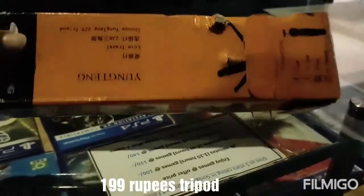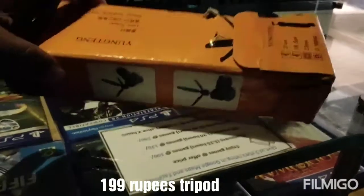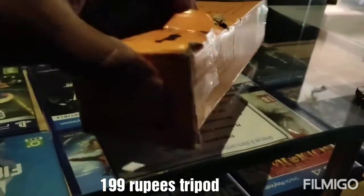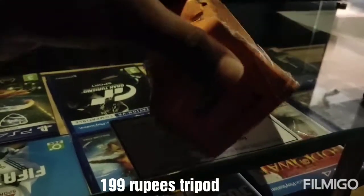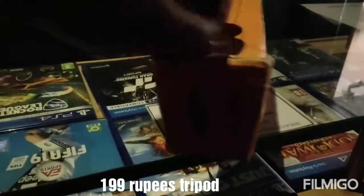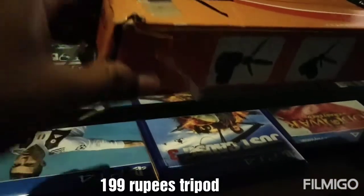Hi all, this is one of the most value-for-money tripods in India. This one is just 199 rupees and I purchased it from Amazon for the same price. I was looking for a value-for-money tripod for outdoor use, so I ended up purchasing this product. The packing is not that great — we can't expect great packing from products selling for just below 200 rupees. Let me open this.